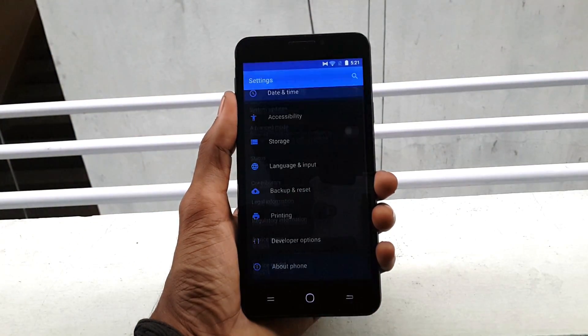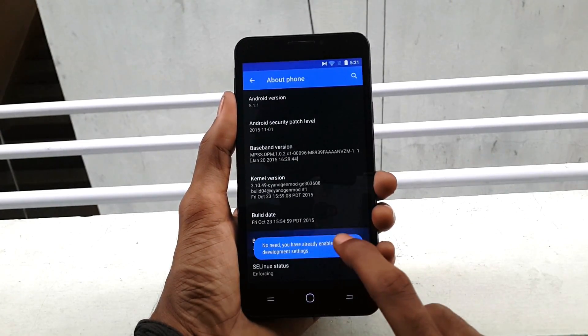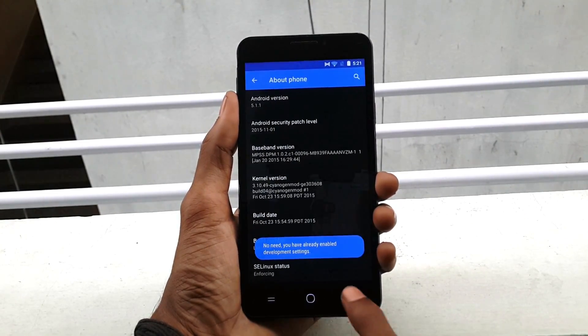Now tap the Build Number seven times to get the Developer Option. Once done, simply go back.